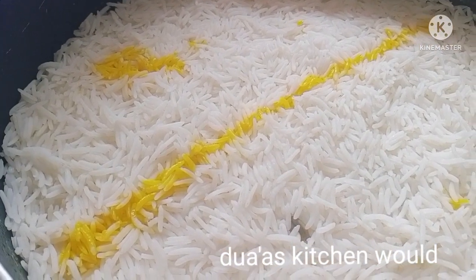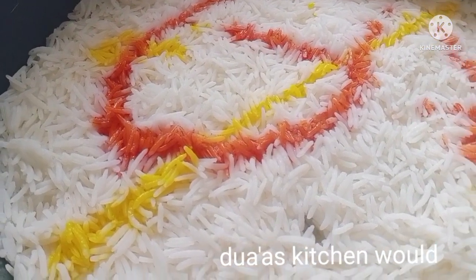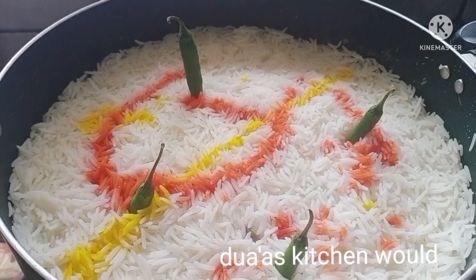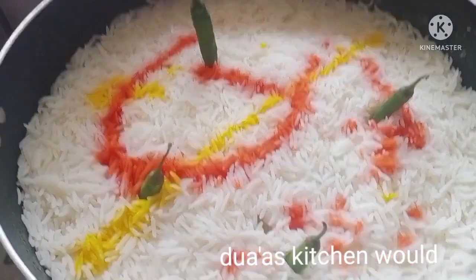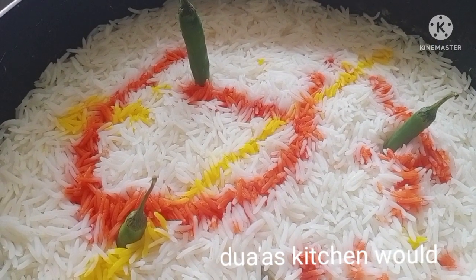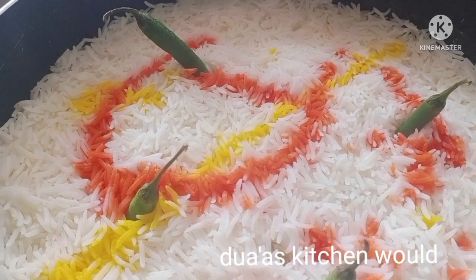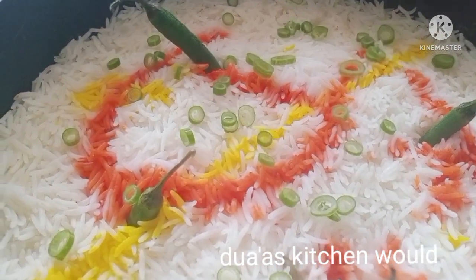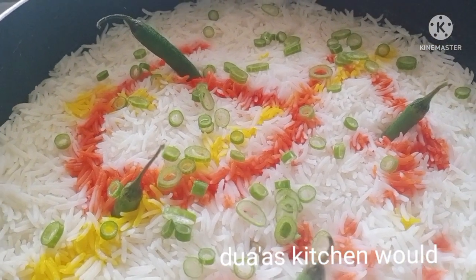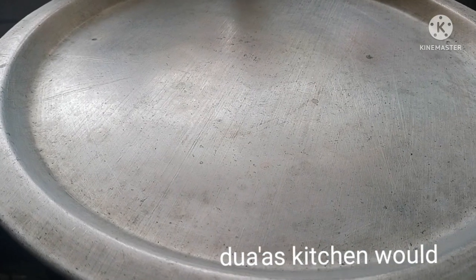I have to put the pan on a pan. This is a small bowl — dry it for 4-5 minutes. I am going to dry it with a small bowl.